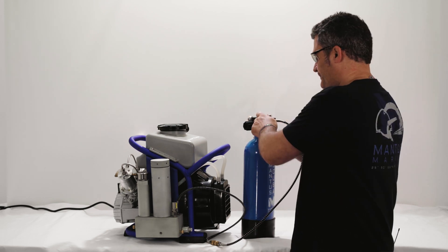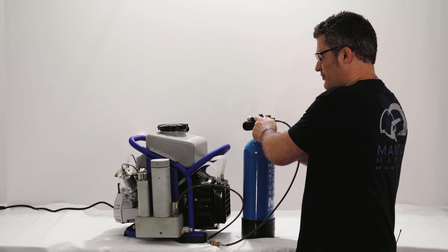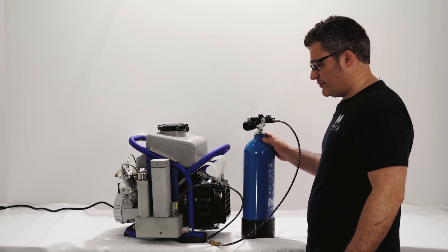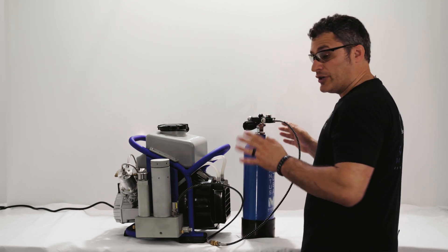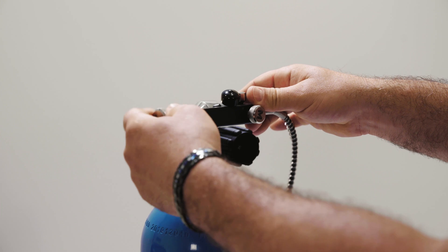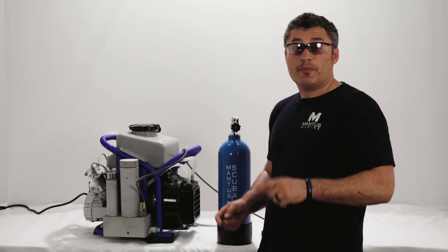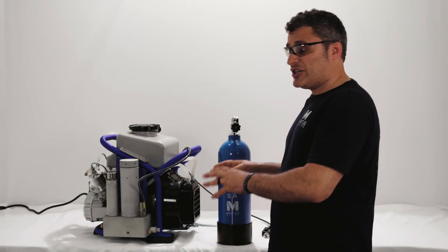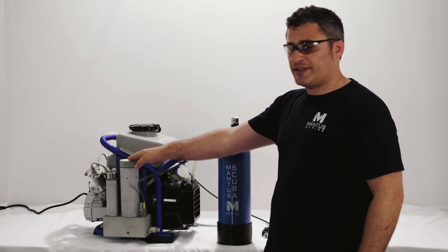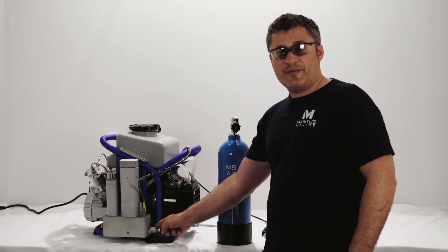Wait until it's completely depressurized before you try to unscrew the screw to remove the valve. Once you can no longer hear the hissing of the air, you know there's no more pressure inside the hose — that's when you can unscrew the screw that locks the fill valve to the tank and remove the fill valve. Remember, you've decompressed the hose, but there's still pressure inside the filtration chamber — we're always maintaining 500 psi there via the PMV valve.